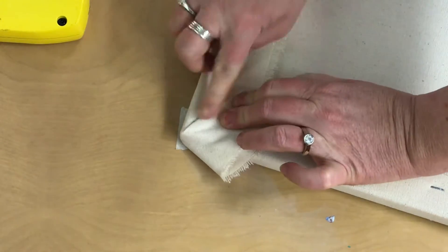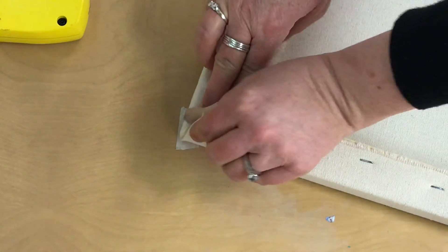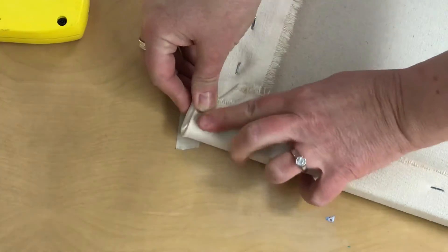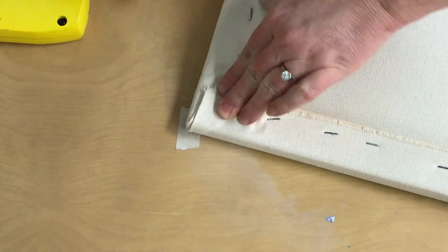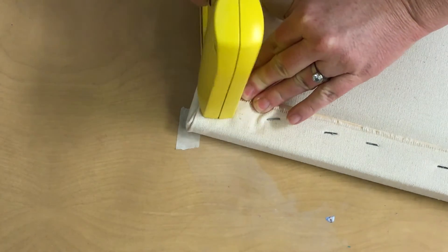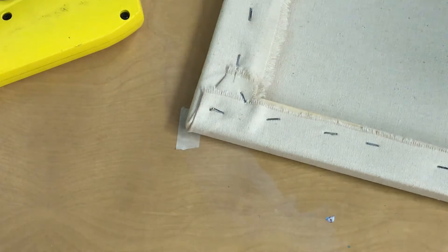If it's hard to hang on to this, you could staple now. Then for this last section, I'm just going to pull up and forward, making sure I'm hanging on to and pulling this fabric as tight as I can get it so that it doesn't make a lumpy corner for my finished canvas.